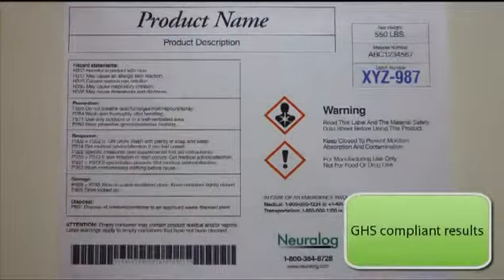Using certified durable media, the Neuralabel meets numerous labeling requirements including GHS, DOT, UV-resistant, and marine immersion.